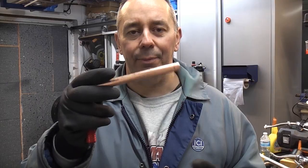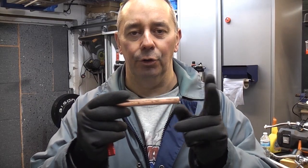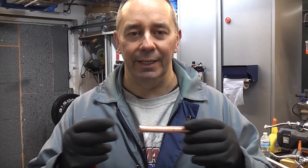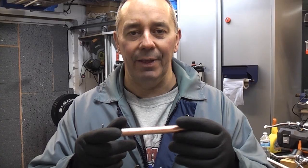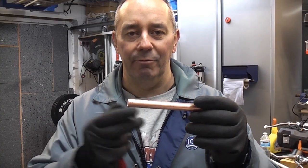In this video we're going to look at deburring some copper pipe. When you cut copper pipe, especially using a pipe slice, you tend to get an internal burr which needs removing. If you don't remove that, you can actually get turbulence within the pipe and that can cause pinhole leaks from erosion.